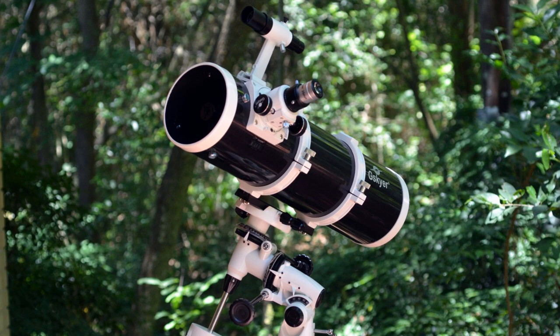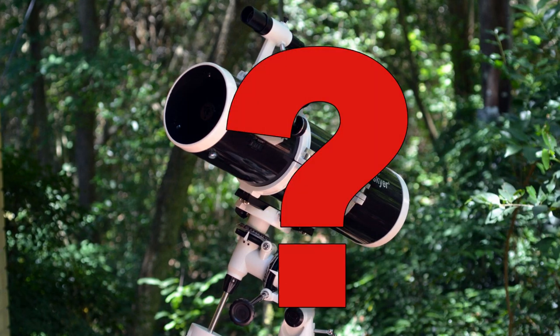So now you have your brand new telescope, all assembled, looking good. There's only one small problem — how the heck do you use this thing?